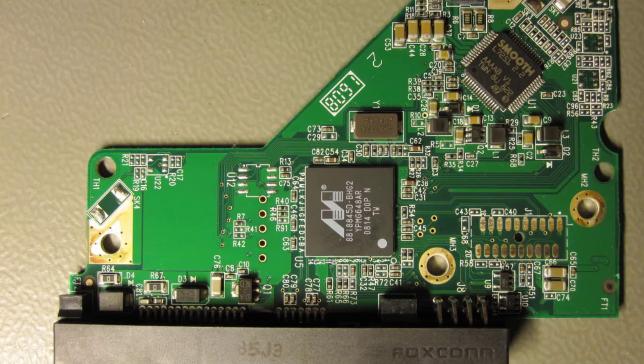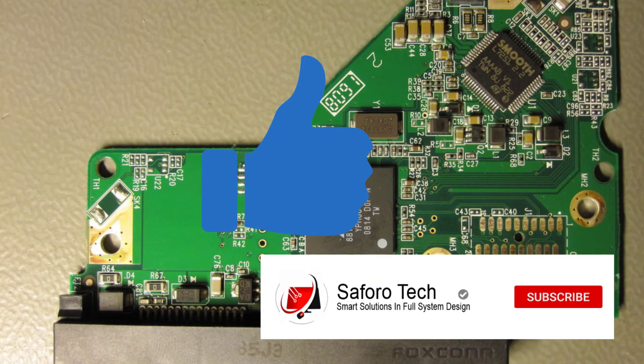So that's the end of today's tutorial. If you have any questions, please leave them in the comments section below and I'll get back to you shortly. Also, give this video a thumbs up if you got value from it. Thanks for watching — have a lovely day and I will see you in the next one.